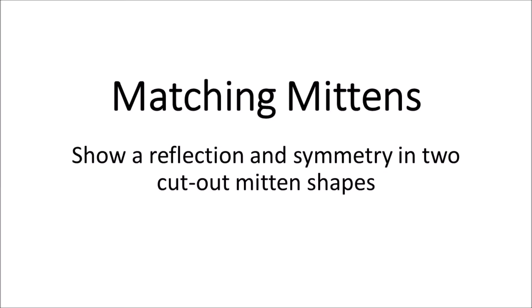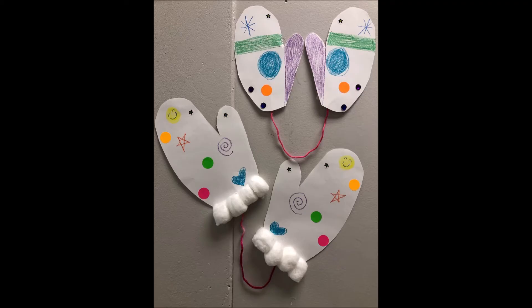Hi! Today we are going to be making a project of matching mittens. We want to show a reflection and symmetry in two cutout mitten shapes. Here's a picture of our finished project. You can make all kinds of things and find different materials to make your mittens with.